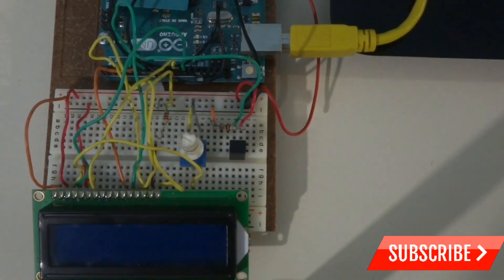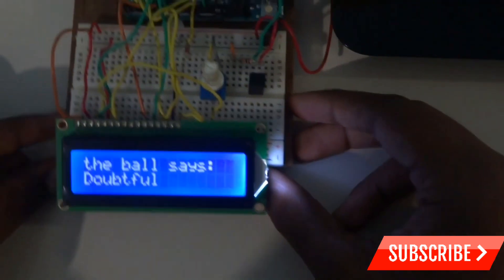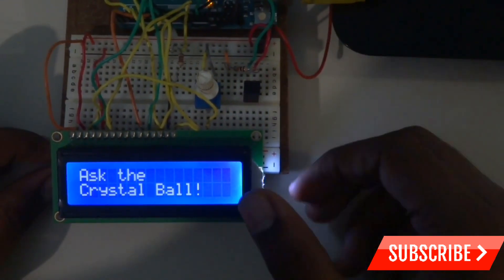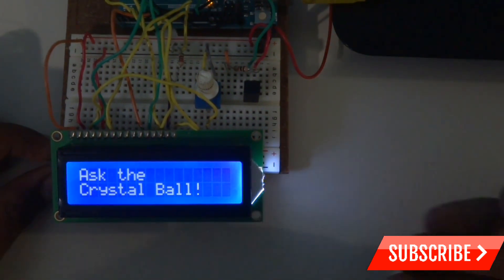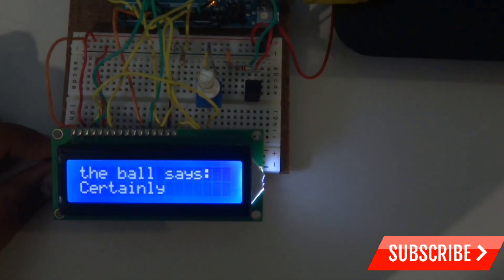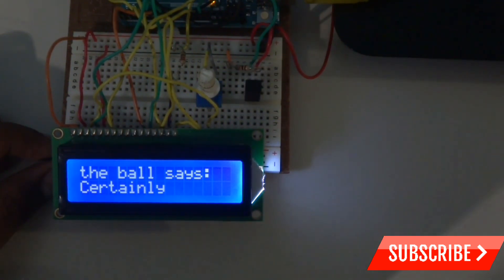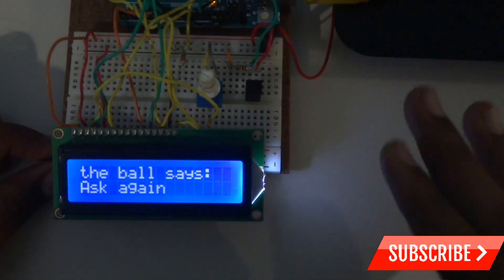Now I've uploaded the code to the Arduino. I'll connect the Arduino to my laptop and you can see it started working. It says 'Ask the crystal ball' — it's like a fortune teller which will tell you about your future. We can ask anything. For example: 'Can I get full marks in my exams?' The ball says 'Certainly!' When you tap it, it will tell you the answer. This is how the Crystal Ball project works, and it took me about 30 minutes to make.